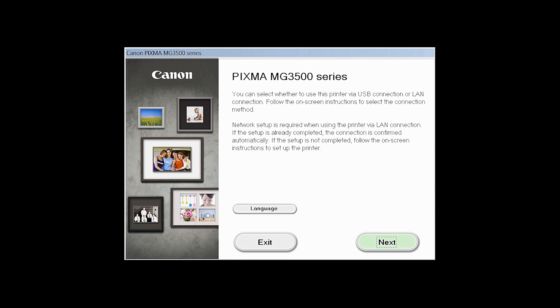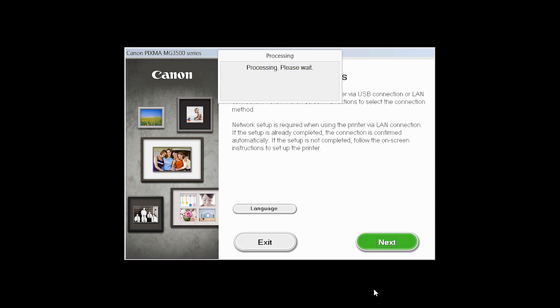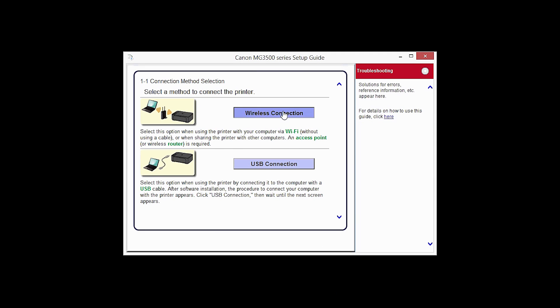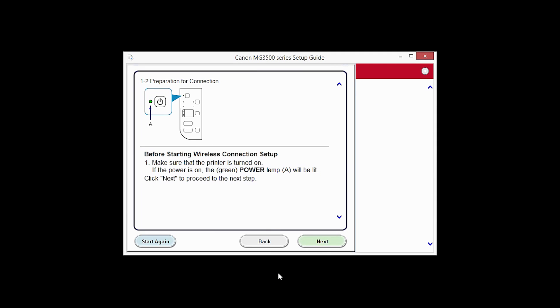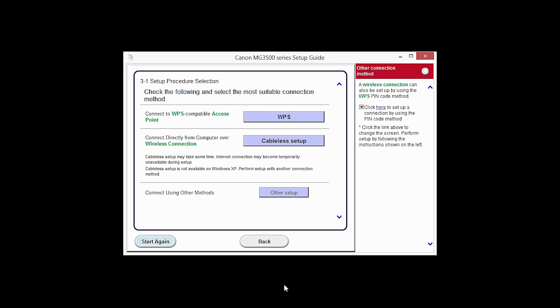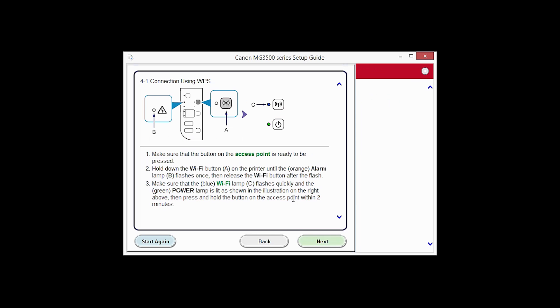Review the information on the opening screen and click Next. The setup guide will now be installed. Select wireless connection as your connection method. Click Next to confirm your printer is on. Click Connect to the network. Click the WPS button. The connection via WPS setup screen will appear.